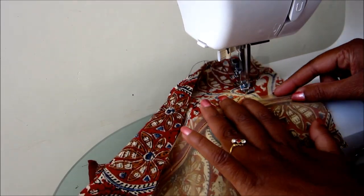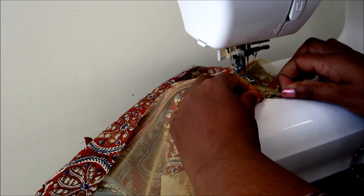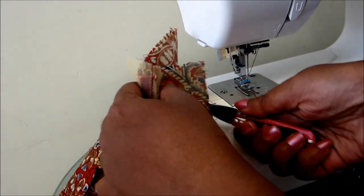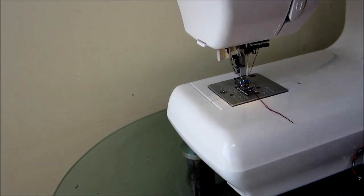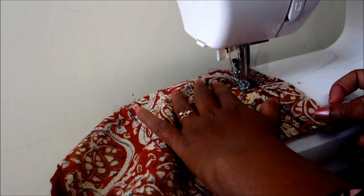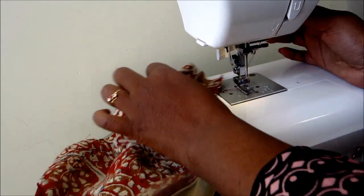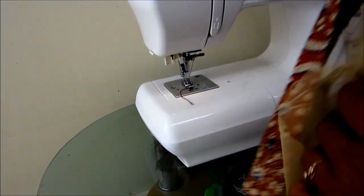Now I will join the sides of the bodice — front panel to the back panel. With this, if you go with the cap sleeves, puff sleeves, or three-quarter sleeves, it will give a very rich and pretty look. Now I'd be joining the lace to the armhole.